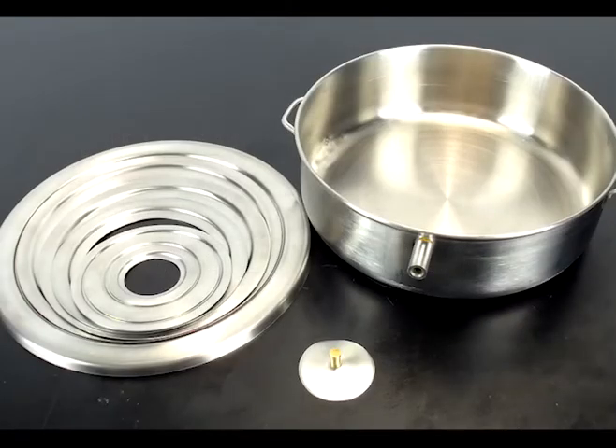This stainless steel hot water bath is a perfect addition to your laboratory where you need to maintain a constant temperature. The stainless steel pan is 8 inches in diameter and 2 and 3 quarters inches deep. It has two handles on the side to make it easy to pick up, and a nozzle on the side for steam to escape.